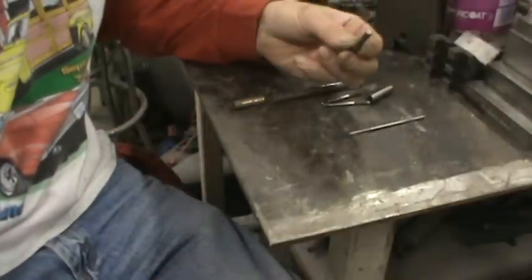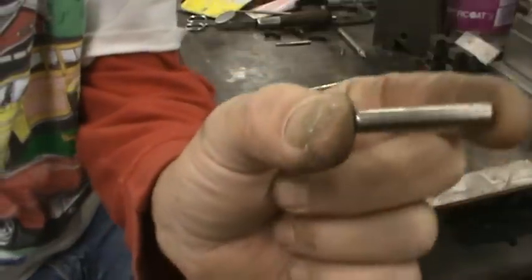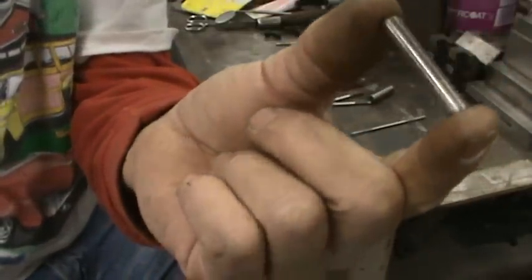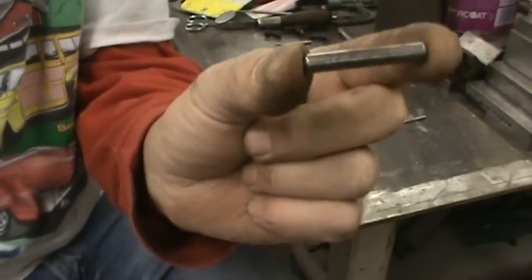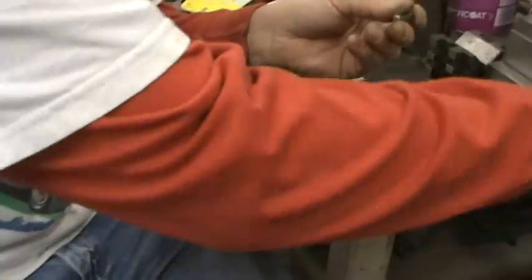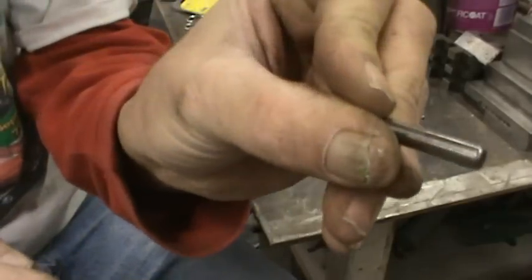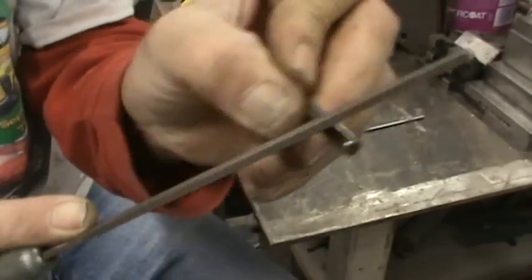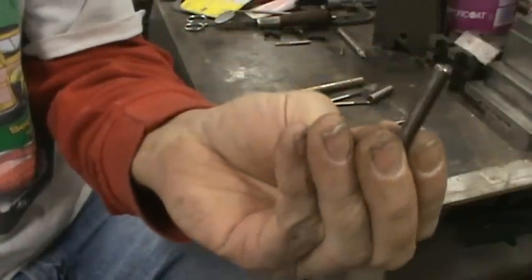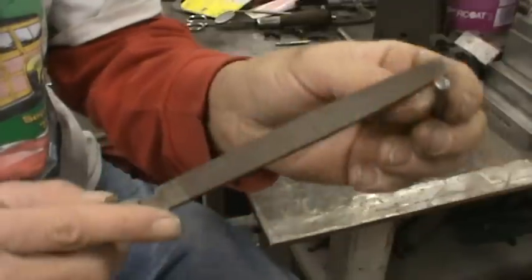One way is to use a dowel pin. This is a dowel pin — it's precise, it's a precision pin. It's also case hardened, which means the outside of it is going to be hard. You're not going to touch it with a file — I can't mark it with a file. It's hard, probably Rockwell around 60 to 62. That's a hardened, case-hardened piece of steel.